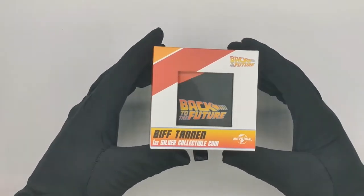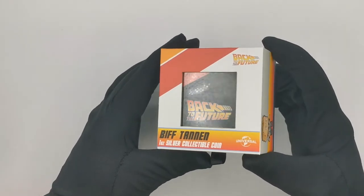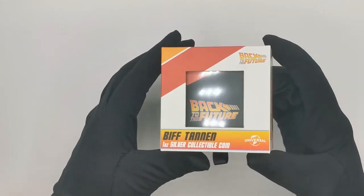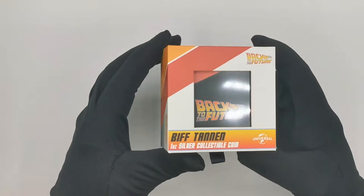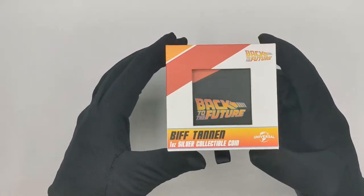Today we are going to be unboxing our latest releases — and when I say 'our' I mean The Coin Company's latest releases: the Biff Tannen 1 ounce silver collectible coin.